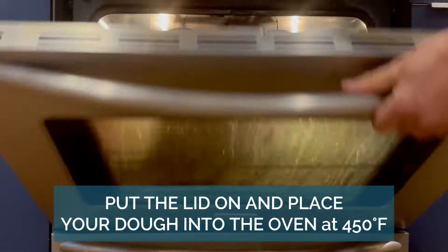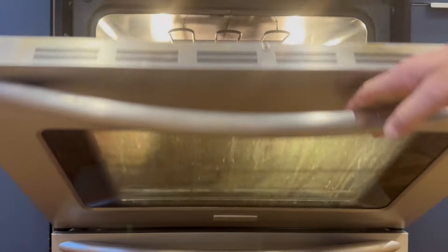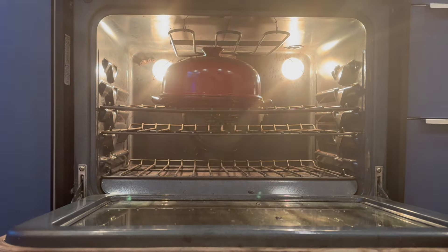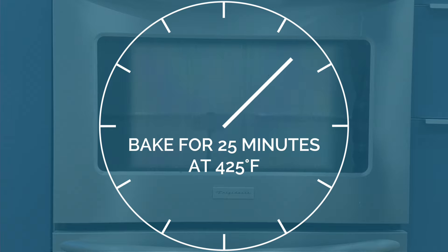Turn the heat down to 450. Bring it back out, take the top off, put it back in, then turn the heat down to 425 and let it bake some more.